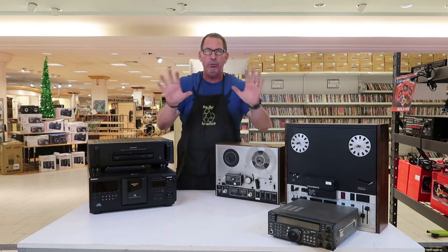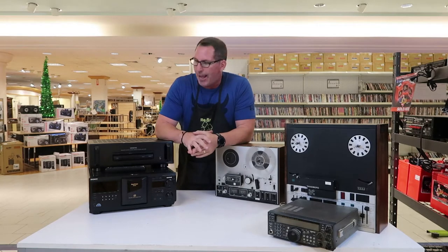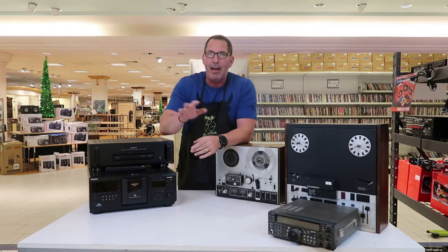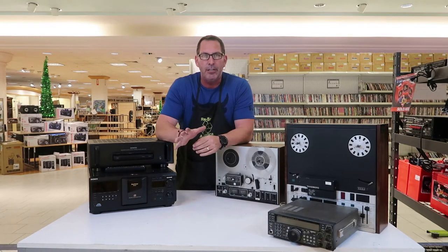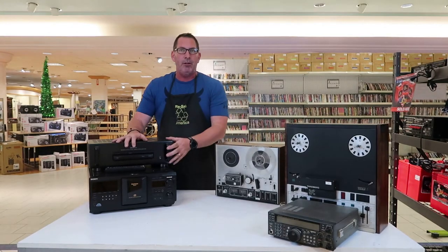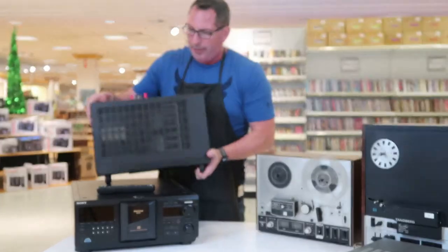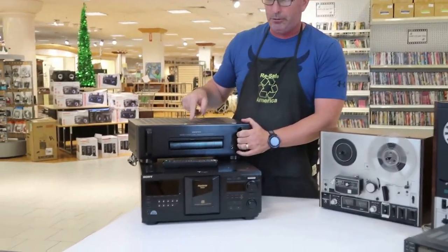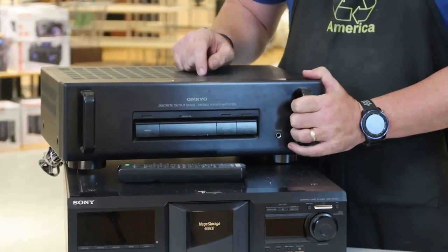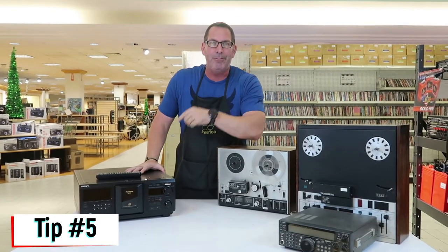Tip number four: look for rack-mountable equipment. A rack is a display frame used by DJs or studios to mount and screw in gear. Rack-mountable equipment is normally commercial grade and better quality than residential electronics. For example, this Audiomac rack-mountable amp — we picked it up at a yard sale for $20. On eBay it's selling for $150–$200, and on Amazon it's $250.